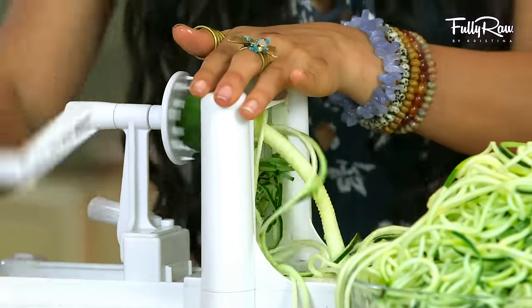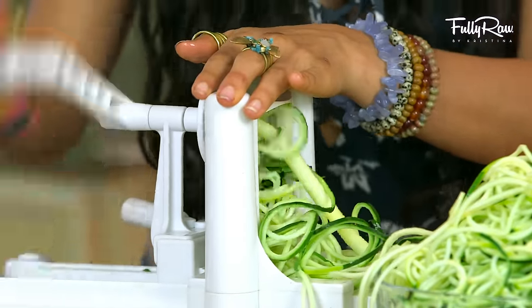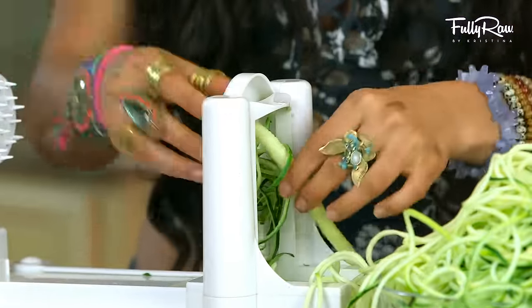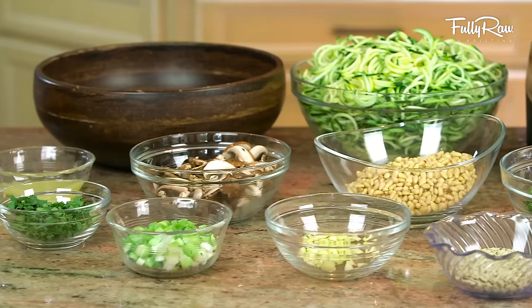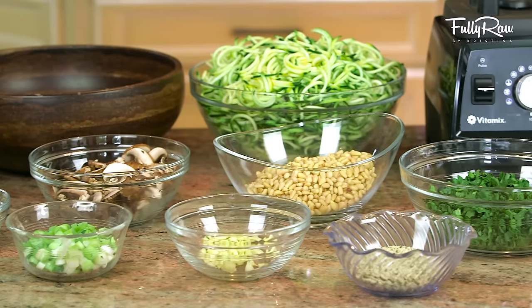Once you have your zucchini noodles spiralized and ready to go, put them over to the side and let's make this delicious, creamy, garlic, fettuccini-esque type of dressing.